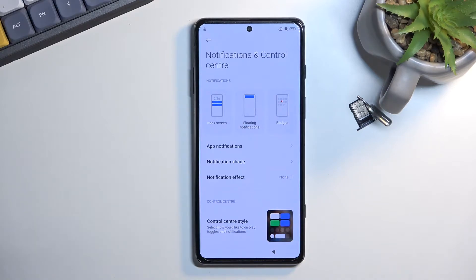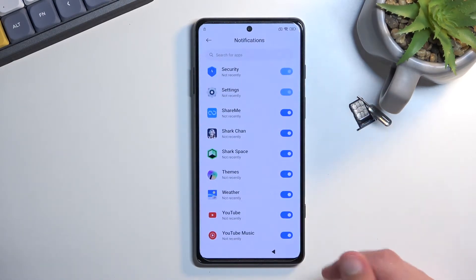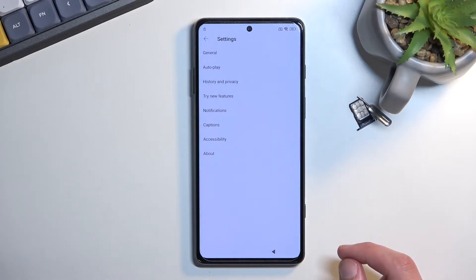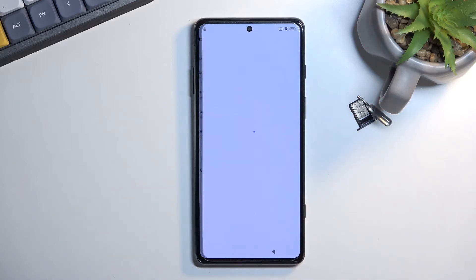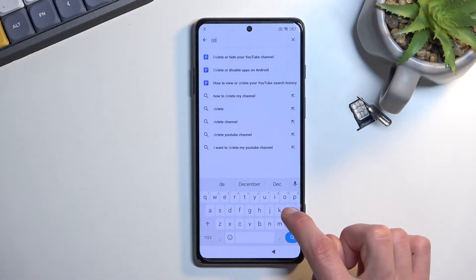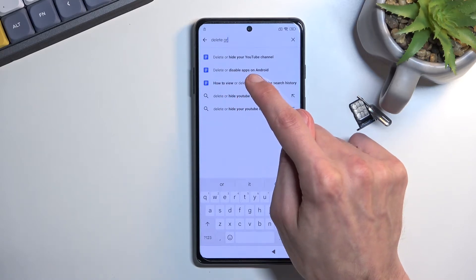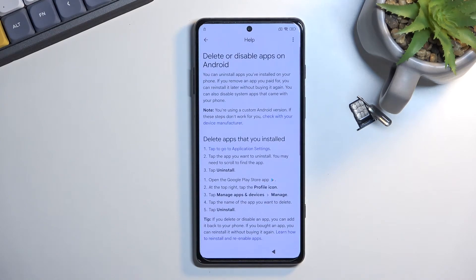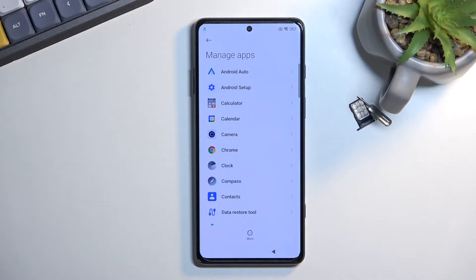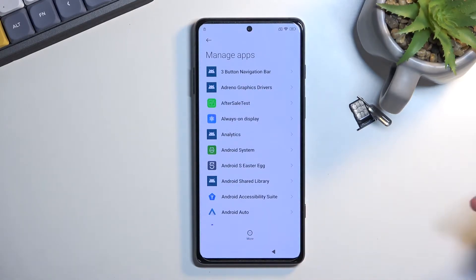Once you press on that bell icon it will take you to the notification center. From here, navigate to app notifications and scroll all the way down. Select YouTube, then select additional settings in the app. Go to Help, and in the help search bar type in 'delete or disable'. Select the suggested result 'delete or disable apps on Android' — it was the second option for me. Press on it, then tap on step one to go to application settings.